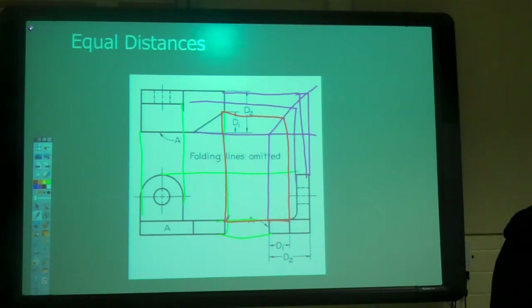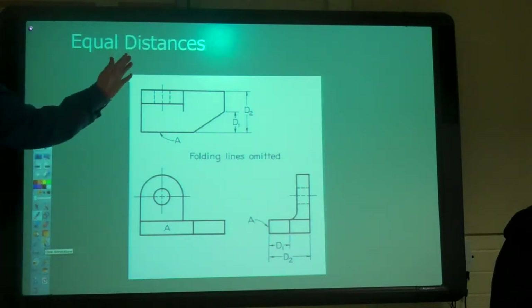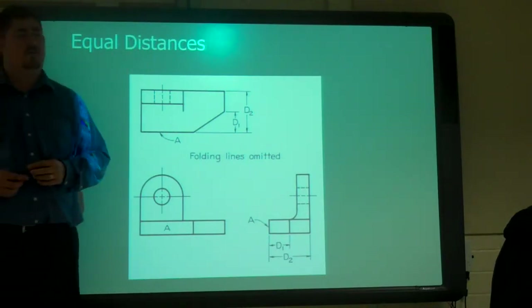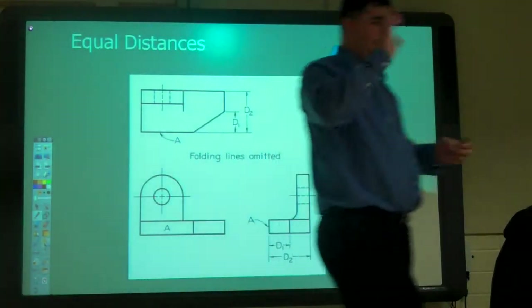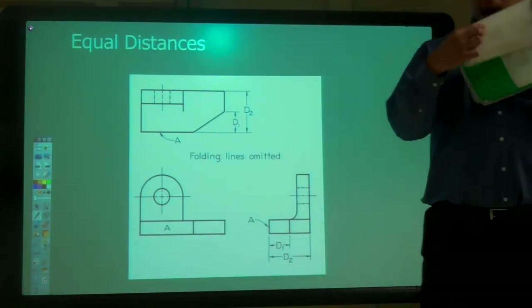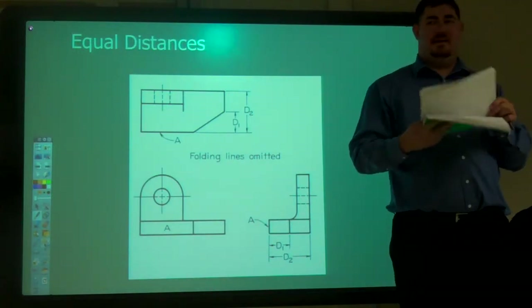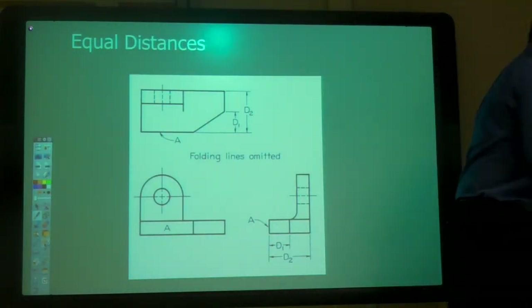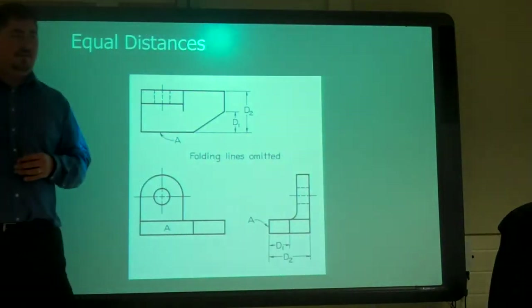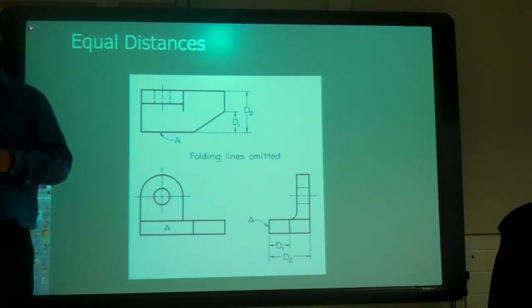Questions? The 45-degree line is the miter line. Use it. Your drawings all have the miter line already on there on the grid — use it. It'll make sure things stay lined up. Almost every time there's a problem, it's because people aren't using the miter line. If you count squares and dots, you can get off. If you miss-count or lose track, if you project instead, you don't have to worry about that.